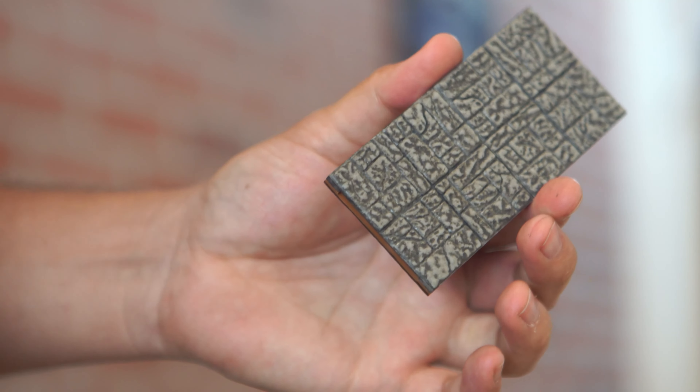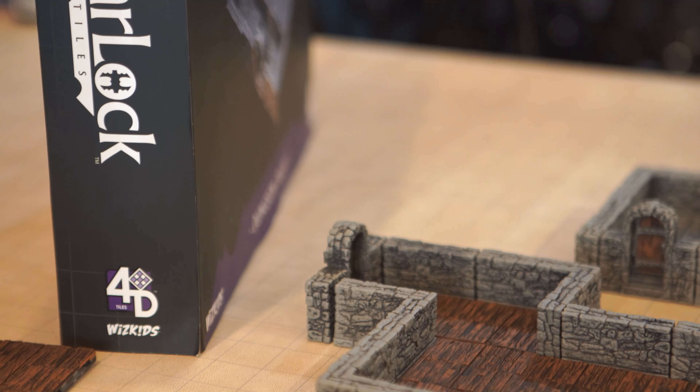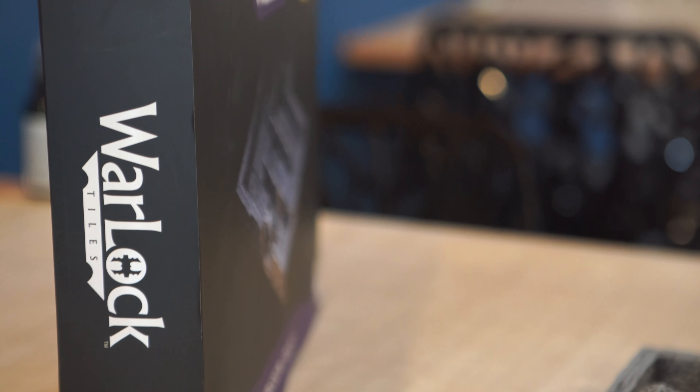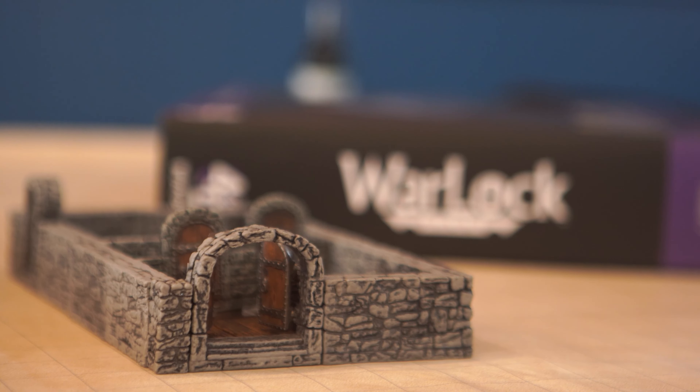Most of the painting is just a two-tone style, having the base coat and then some shadows filled in. All in all, I think that these Warlock tiles are really good value. This would be a lot of time if you were to make them yourself — if you were to print them off and paint them, you're talking about this being worthwhile just in the time savings from creating it yourself, and they definitely help create a much more immersive environment.